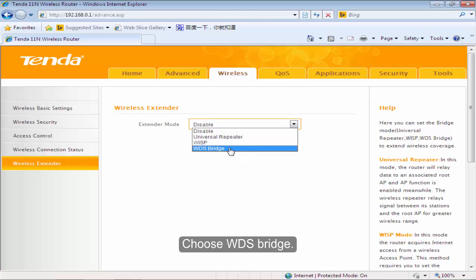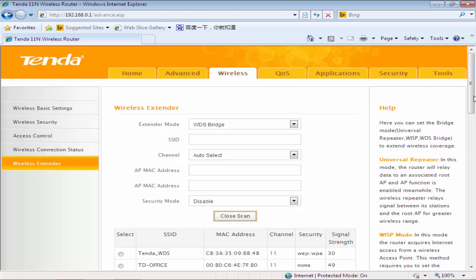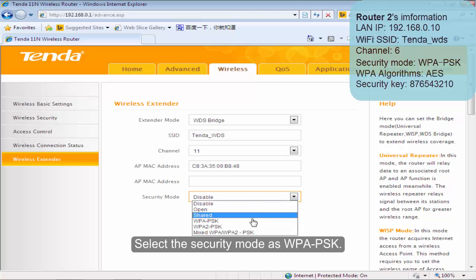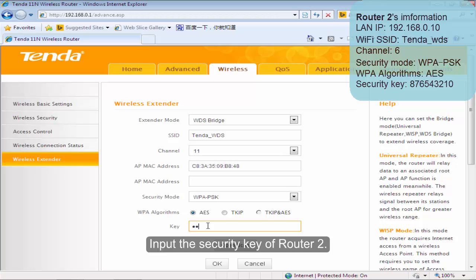Click Wireless Extender. Choose WDS Bridge. Click Open Scan. Choose the SSID of VOLTA2. Click OK. Select the security mode as WPA-PS key. Input the security key of VOLTA2. Click OK.